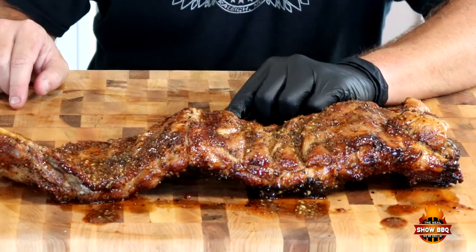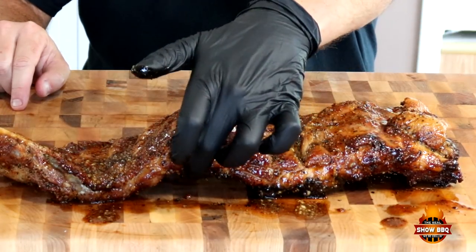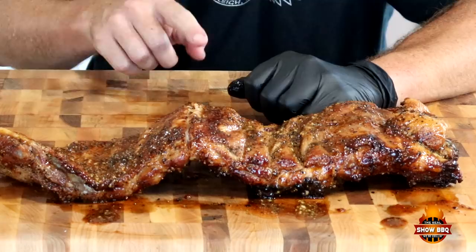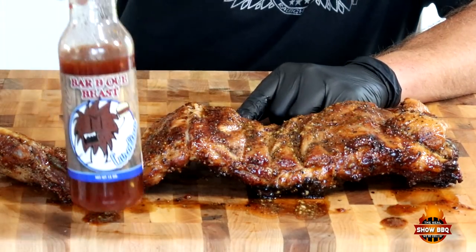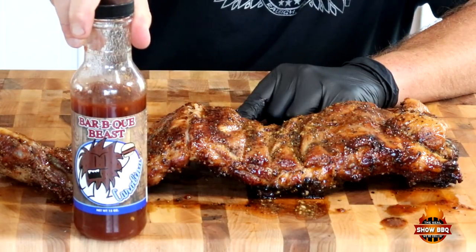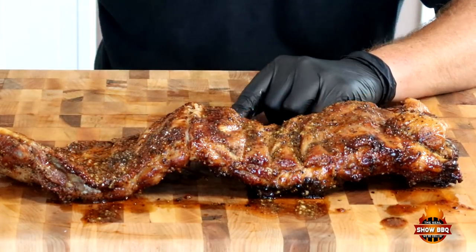We've taken the ribs off. As you can see, there's a bow in there — that's from when it was on the rotisserie spinning. We put some barbecue sauce on it; it's the Barbecue Beast Carolina. We put that on there and let it sit for about 15 or 20 minutes. So let's cut into it.